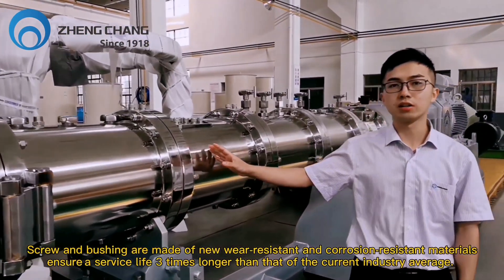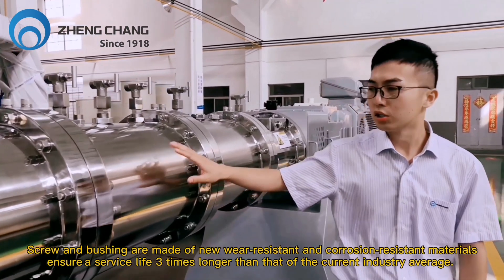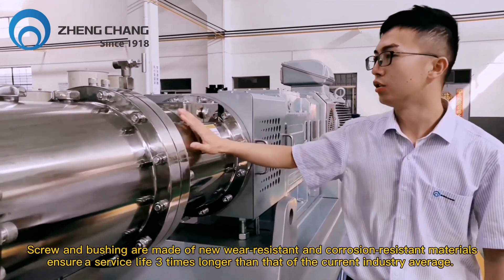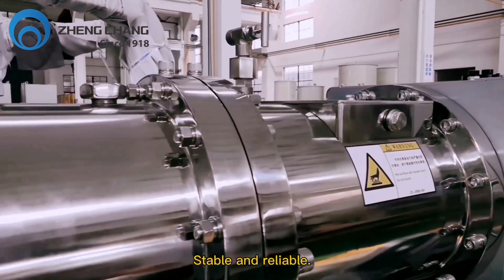The screw and bushing are made of new wear-resistant and corrosion-resistant material, ensuring a service life three times longer than the current industry average — stable and reliable.